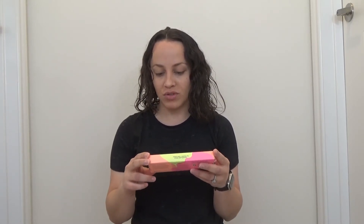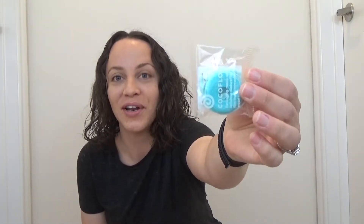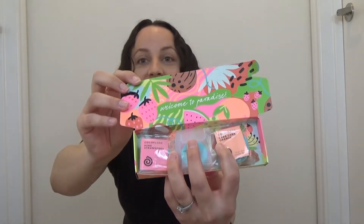So the next thing I got is from the brand Cocoa Floss and it says Tropical Trio — three spools of Cocoa Floss. This is actually a pack of dental floss. Wow, this is the coolest dental floss I've ever seen before. It comes with two replacements: one is pure strawberry and one is cara cara orange. It says 'welcome to paradise' in the box, and I just love how tropical and colorful it looks. I absolutely cannot wait to use this.